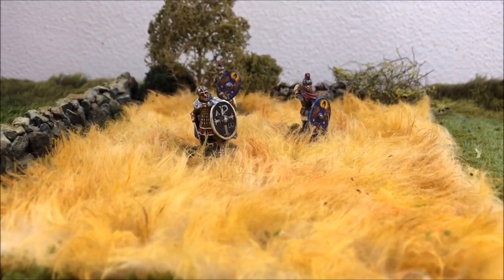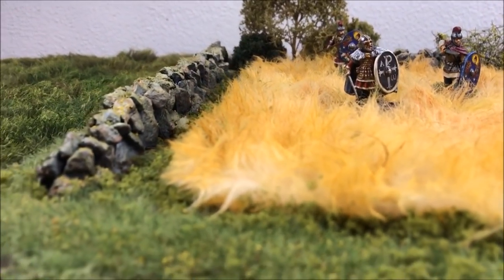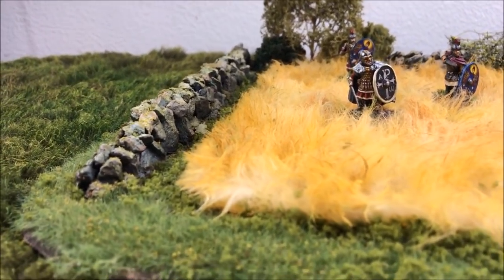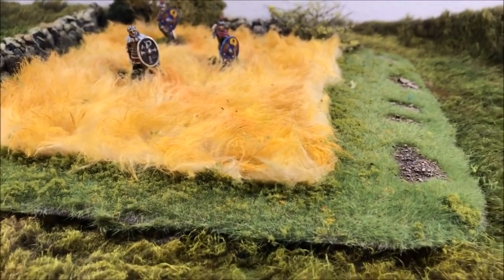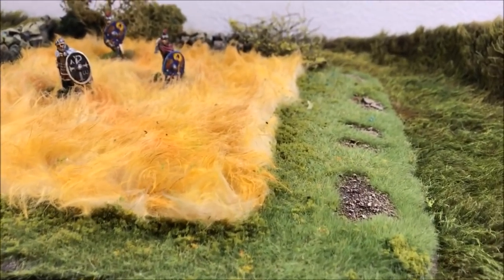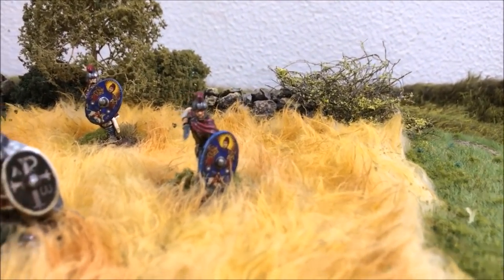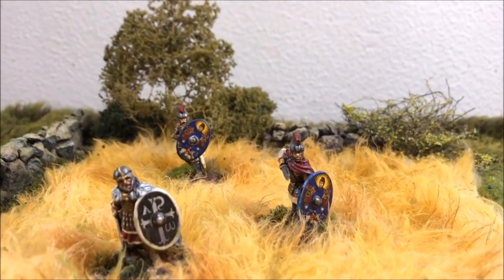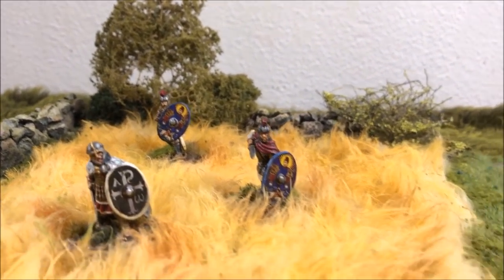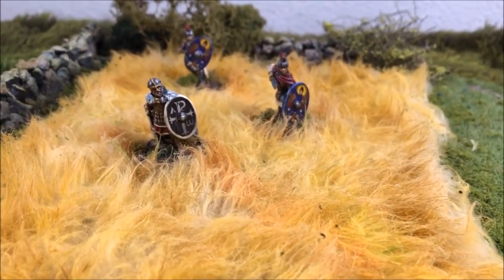Here's my finished field. I put a few figures on there to show how they kind of sink into the grass, which is what I like about this method of making farmland. I think the surrounding grass might be a little too green, so I might try to tone that down, but at least you get an idea of how to make a pretty easy and realistic-looking field for your wargaming table. If you enjoyed this, please hit the like button and subscribe, and I'll try to give you guys some more videos soon. Take care.